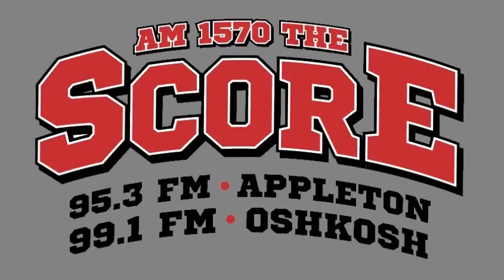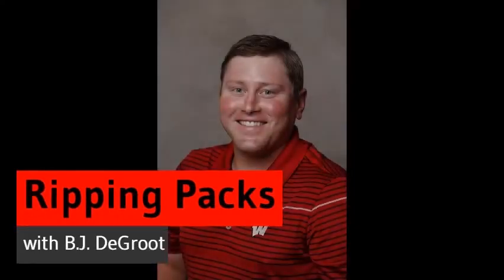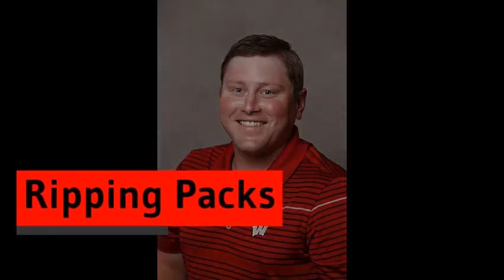What is good, everyone? The channel is TheScoreWI, and this is Ripping Packs. Welcome back to another card rip. We're outside here at the Woodward Radio Goof Ranch. It was way too beautiful outside not to do anything outside today. Let's take the card rip outside today, and that's exactly what we're going to do.